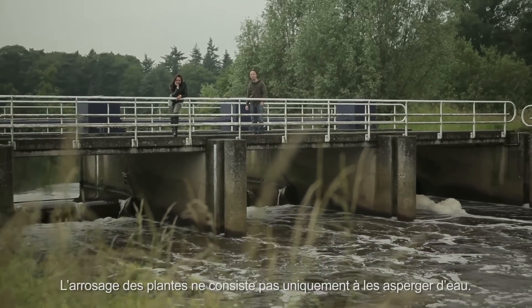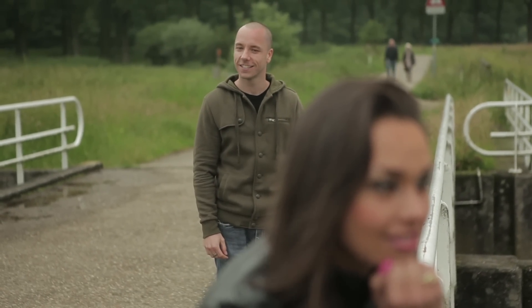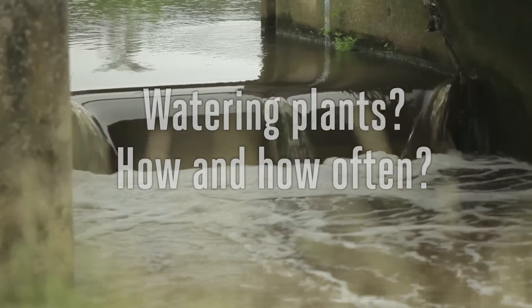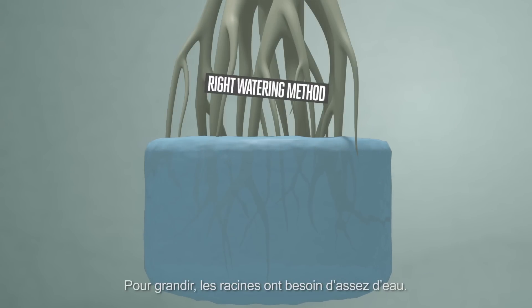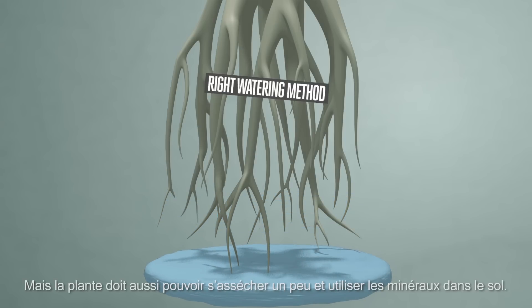Watering your plants is not as simple as just dumping water on them — there are a few things you need to keep in mind. Root tips are responsible for taking up the majority of water and the vast majority of minerals. Roots have to grow, and they will when they get enough water, but allow the plants time to dry out a bit and use up the minerals present.